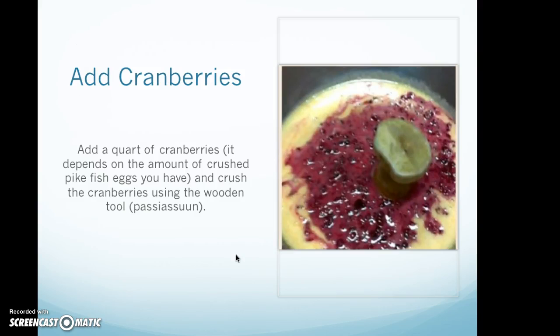Add cranberries. Add a quart of cranberries — it depends on the amount of crushed pike fish eggs you have. Then crush the cranberries using the wooden tool.